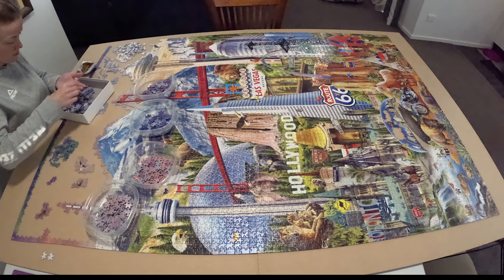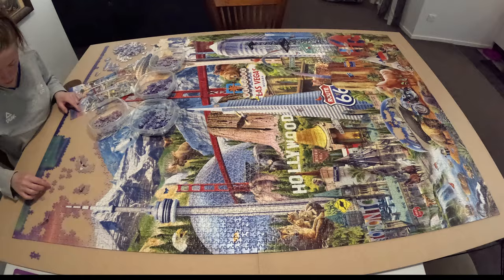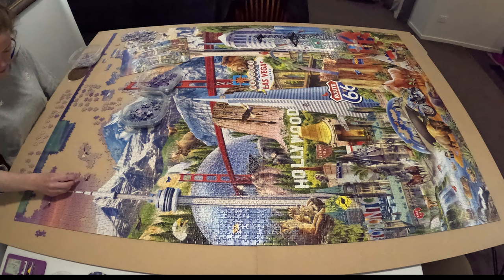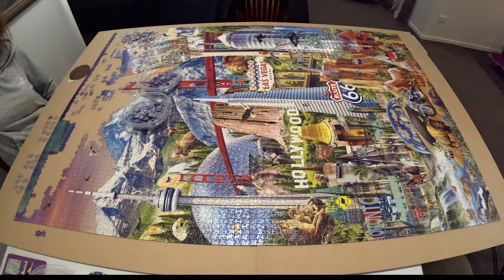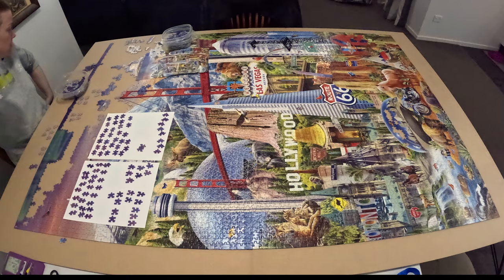For this puzzle I've been leaving what I call 'the greenery' — trees, grass, leaves, plants — till later on. I actually had to sort by piece shape and just try to fill in the greenery because a lot of it is very similar per panel. Here I'm at the sky section and I sorted further by color, then eventually by shape as well, and it took a long time.